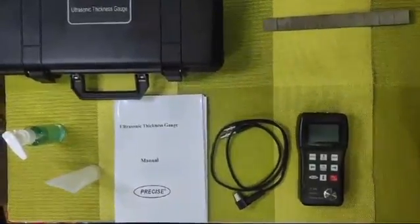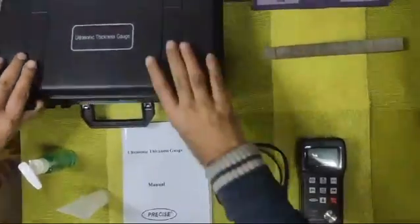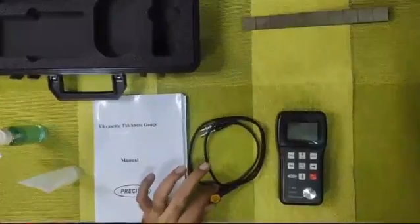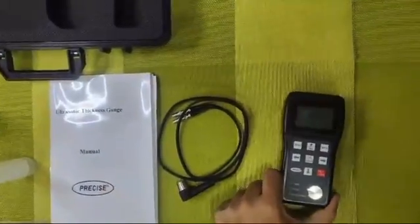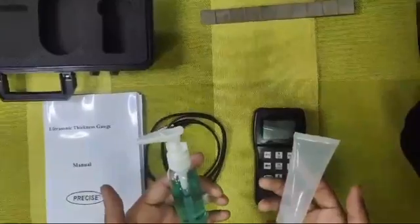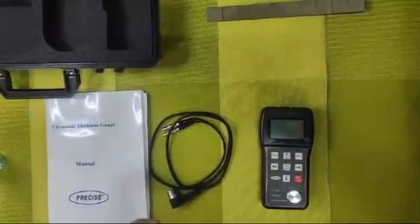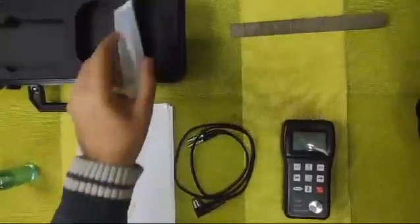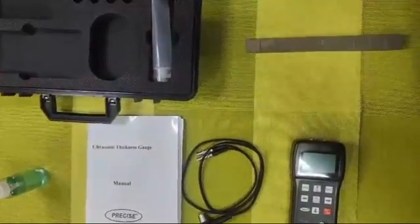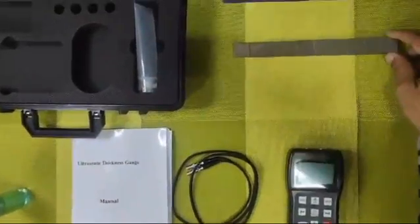Ultrasonic thickness gauge TT100P. The contents of the box include the main unit, the user manual, and one 5 megahertz 10mm diameter probe. You can get either this gel tube or vaseline as a coupling agent — there may be chances the box you receive does not have any gel inside, because if the product is imported by air shipment, liquids are not allowed. You can use normal vaseline, which is very easily available.